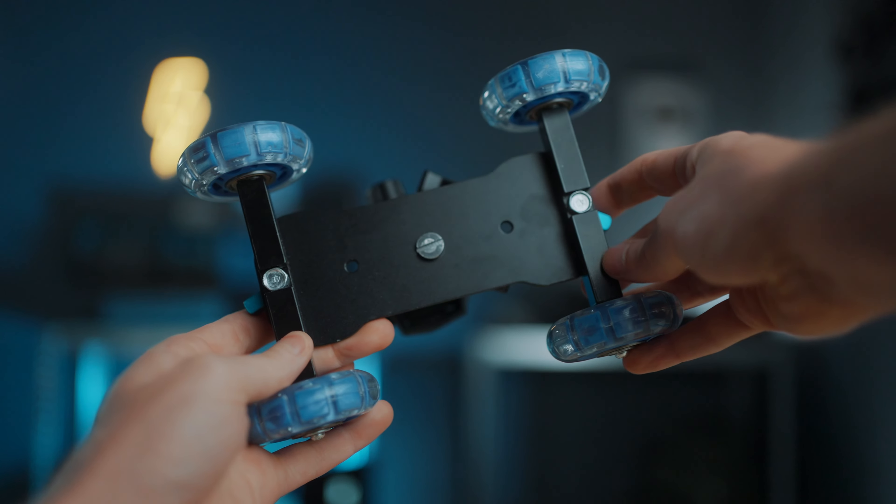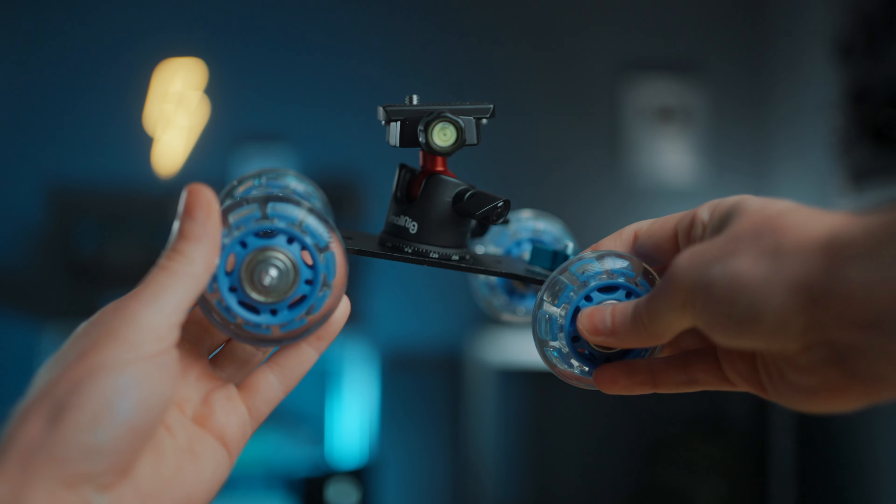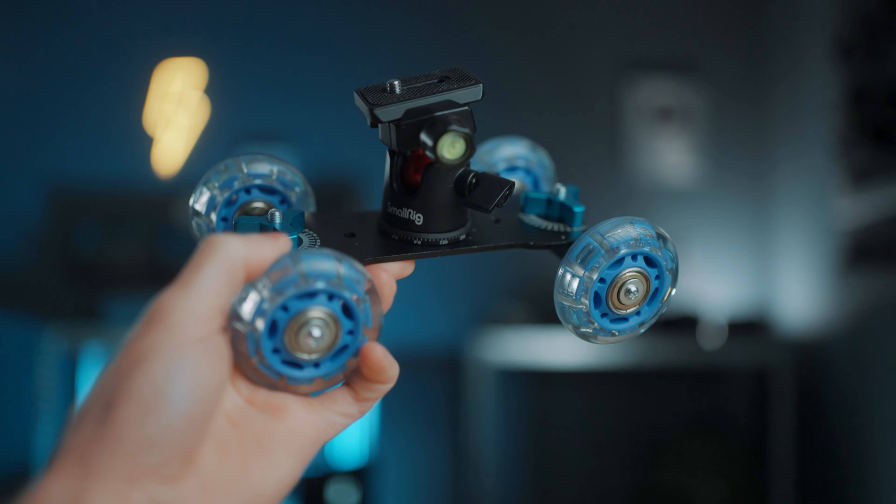I also got something new — a little skateboard for my camera, a skate dolly or tabletop dolly. This is such a game changer; I can't believe I didn't buy this sooner. It was 20 bucks. It's not as smooth as a motorized slider, but it's a lot more versatile and quicker in use, and you can use it for so much more than just as a slider replacement. In my opinion, this is definitely a must-have for solo budget filmmakers.